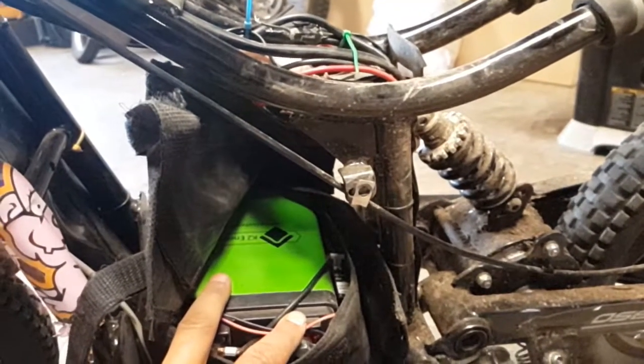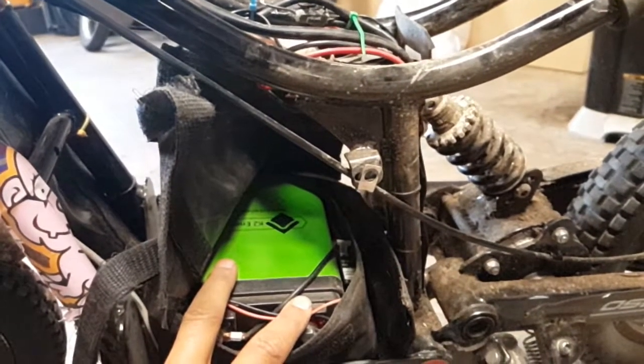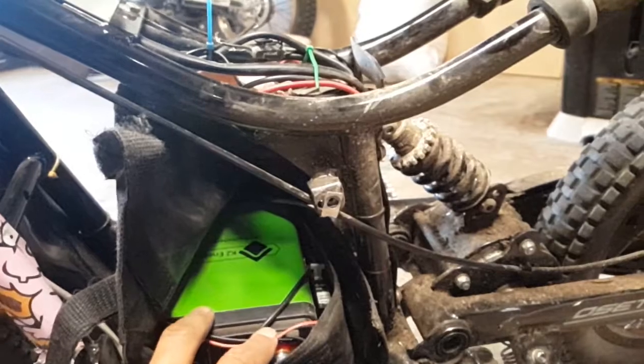These batteries new are like $350 American. I got them used for a hundred bucks, $115.